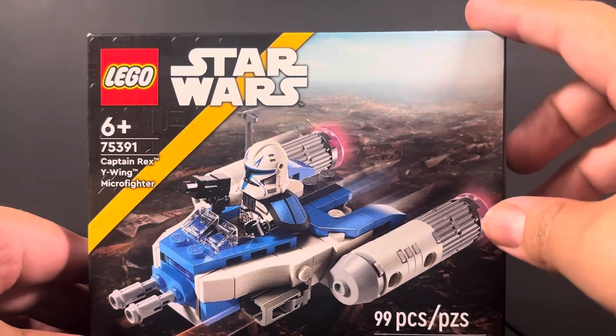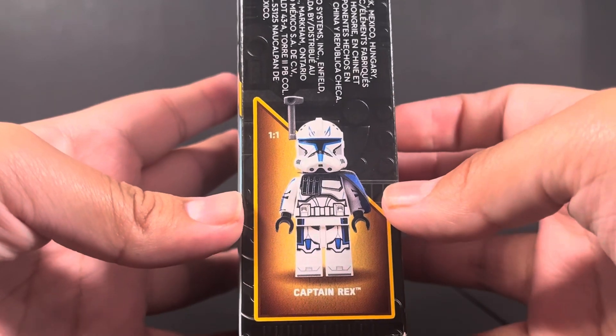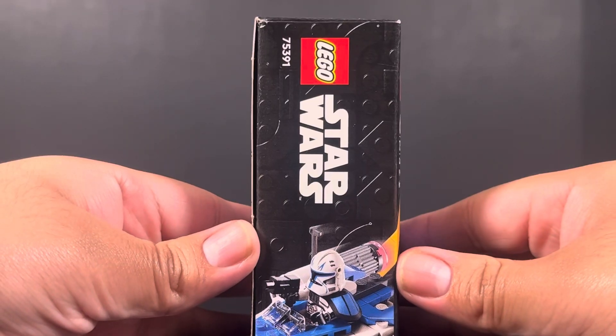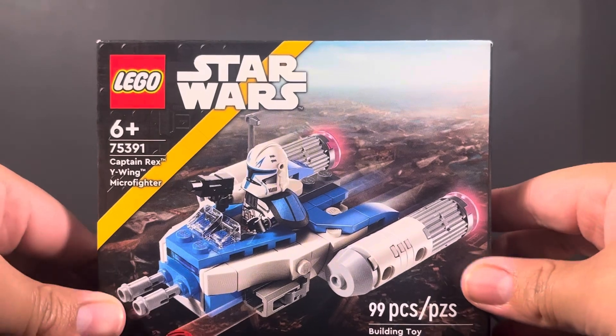You can look at the front of the box right here with the Y-Wing and Captain Rex. On this side of the box you can look at Captain Rex right there. We'll get into my thoughts on this situation in a few moments. Let's look at the back of the box and the other side. Without further ado, let's open it up and take a look at the final model.